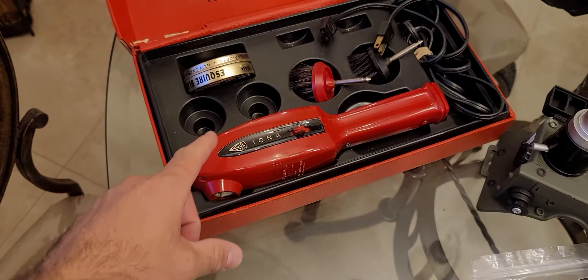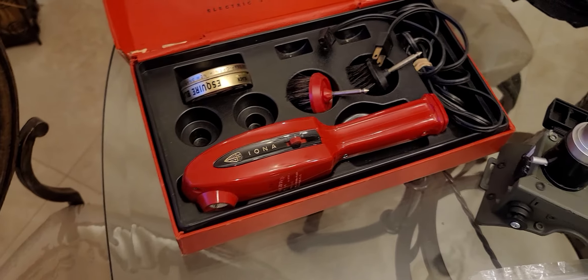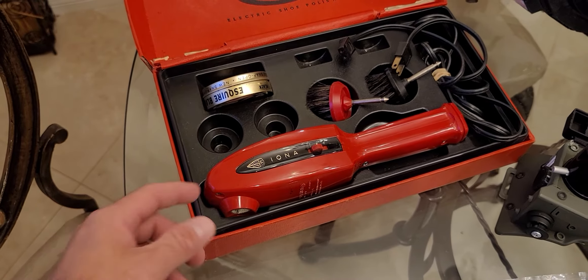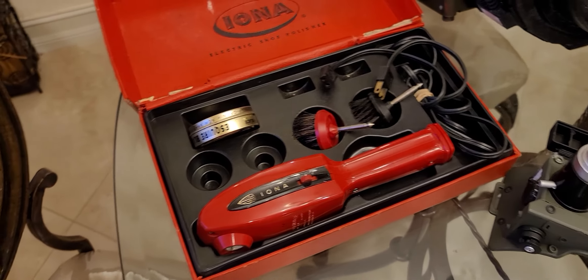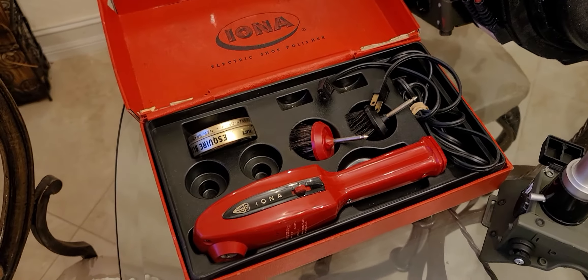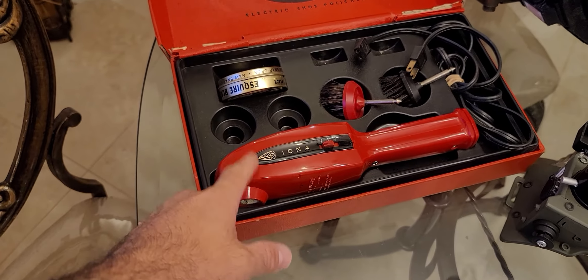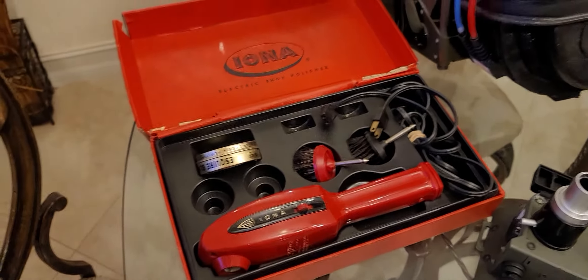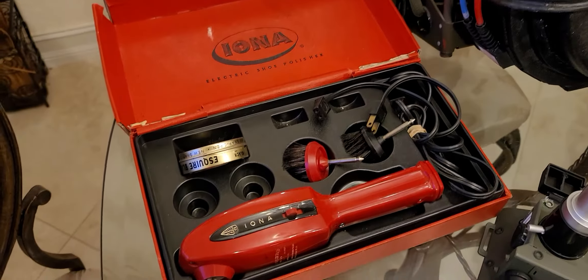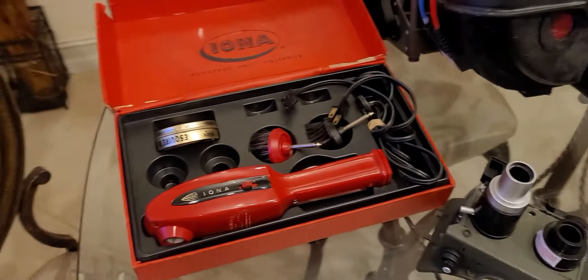Let me know in the comments below what you guys want to see me do with this. Do I keep it as-is and just have a cool story to tell, or do I make it a PKE meter? I do have several modded spirit PKE meters that do the trick, but would it be cool to make a PKE meter the way they did it in the 80s? You guys keep me posted on that.